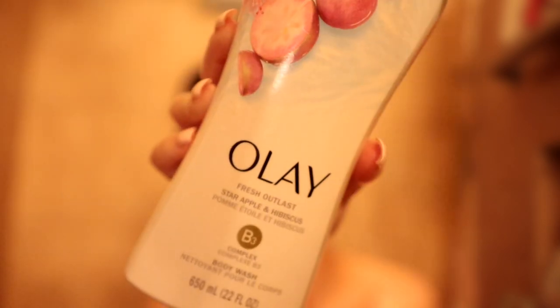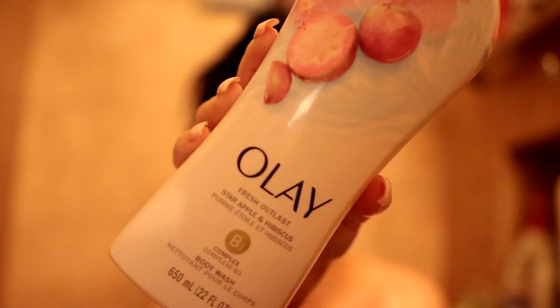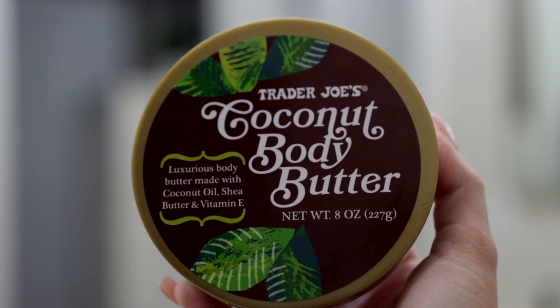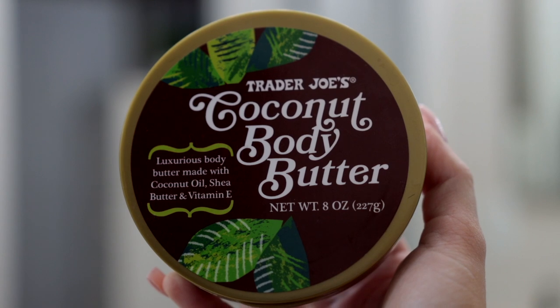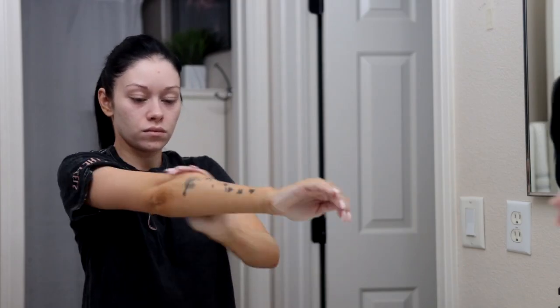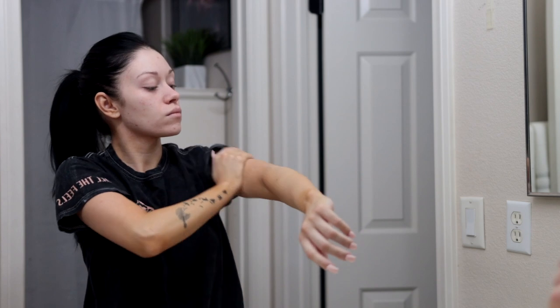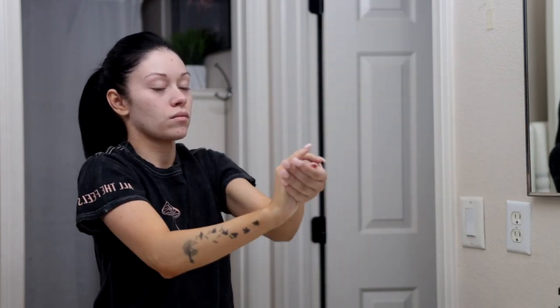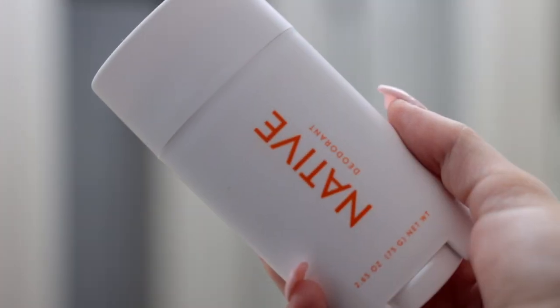Now I'm in the shower and I'm going to rinse off my face mask — I find it a lot easier to take face masks off in the shower. Then I'm going to use my Olay body wash. Once I get out of the shower it's time to moisturize, and right now I'm using the Trader Joe's coconut body butter. This smells like coconut whipped cream, coconut cheesecake — it smells delicious. I highly recommend this body butter.